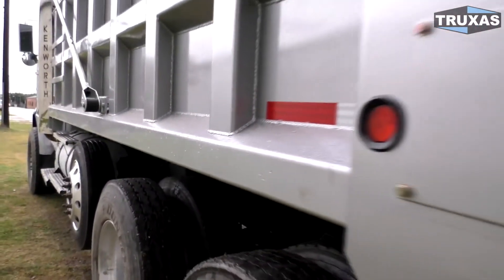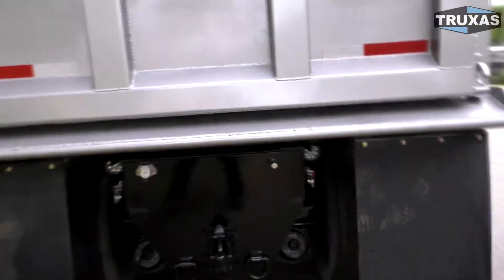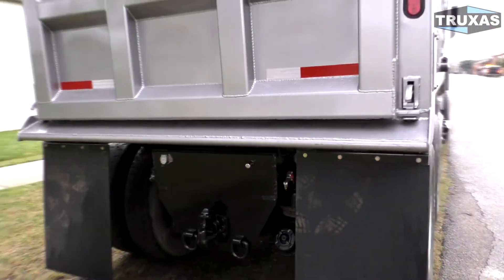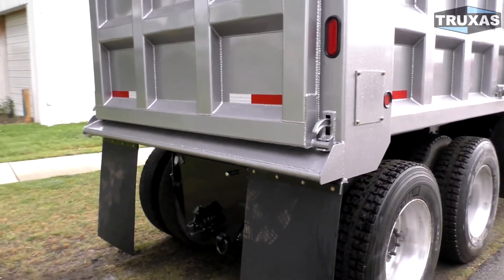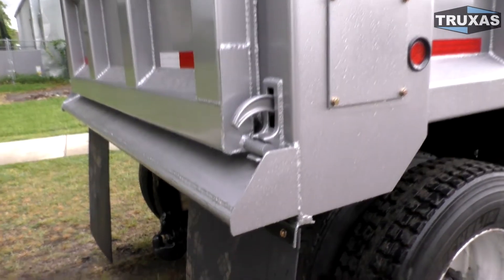It's a lot harder for mud to stick compared to a bunch of channels up under there, so that's a nice option that's really inexpensive. It also keeps the floor from getting all wavy after use, which also keeps material from sticking in there when the floor is all wavy. So yeah, that hardened steel floor option is great.